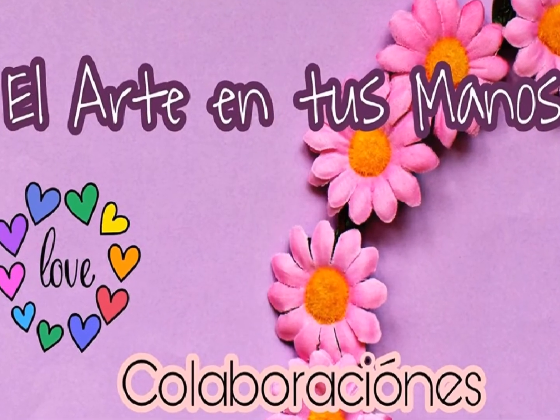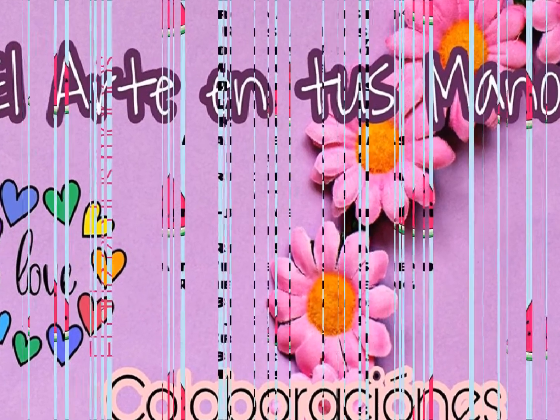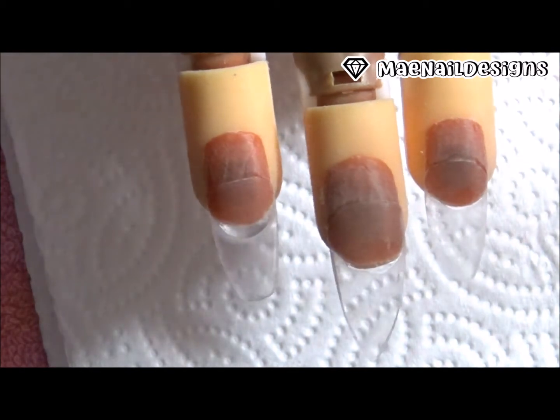Welcome back to another nail art collab. Bienvenidos — this is the 'Arte en Tus Manos' collaboration. Here is the list of the ladies that participated. Our theme is summer encapsulated — el tema es encapsulado veraniejo.